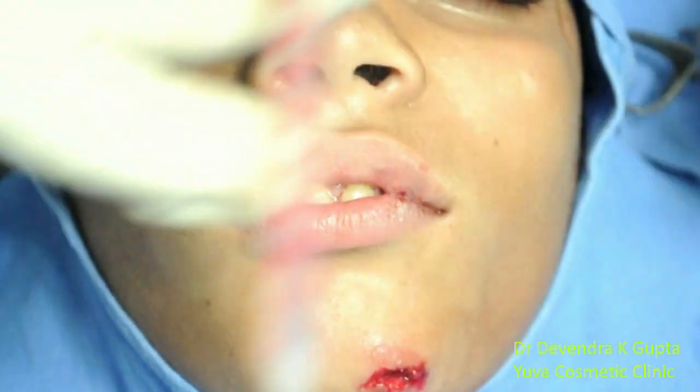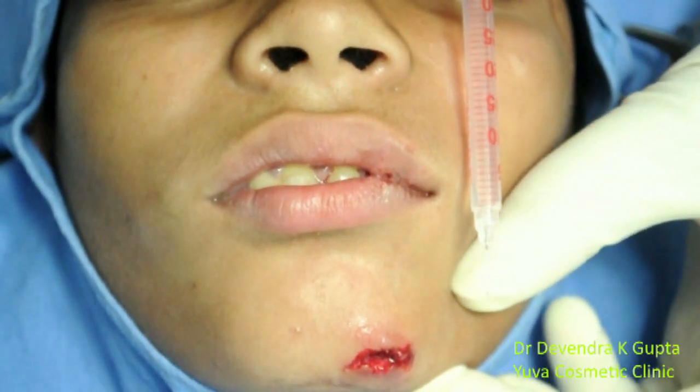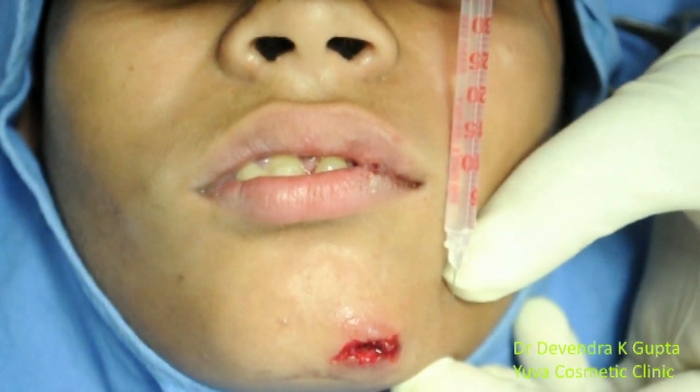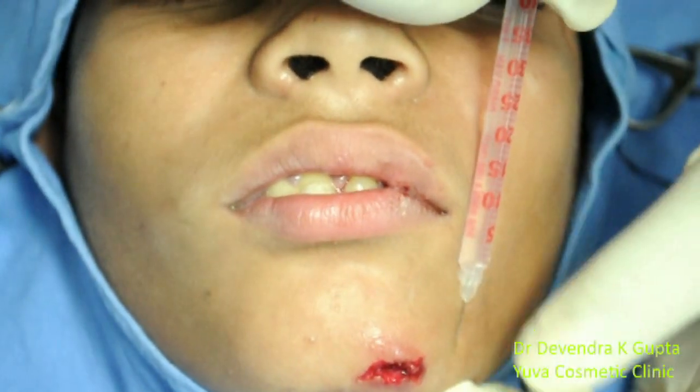For the technique, take a 1 ml syringe with a 30 gauge needle and put the syringe just in front of the pupillary margin, in between the lower and upper border of the mandible. This is the anatomical landmark. Put a small drop here — this indicates the site of entry and puncture.